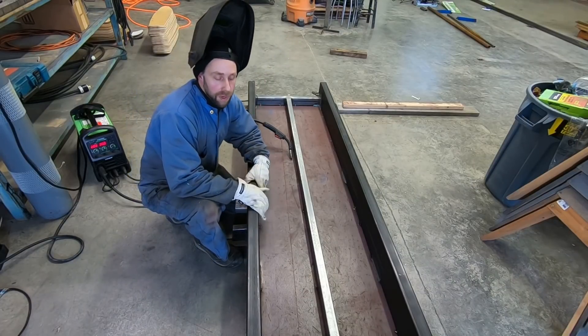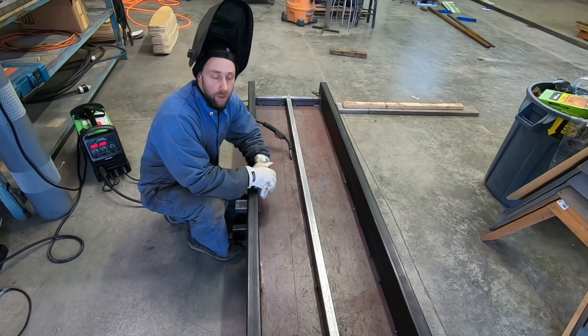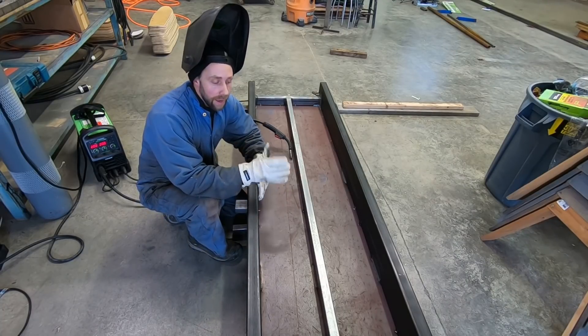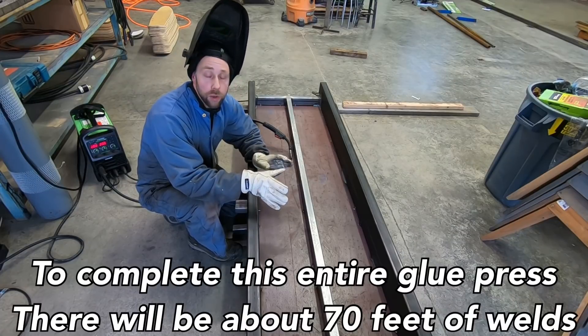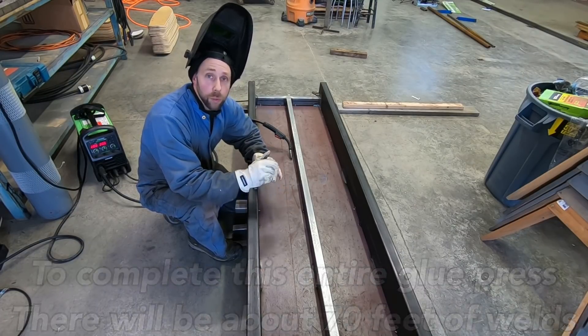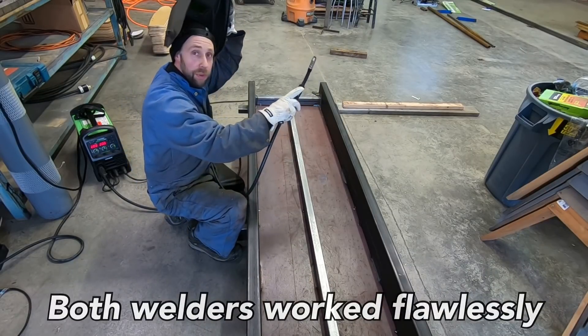To give you guys a perspective: welding on each one of these box beams with this plate, I have to put about 50, give or take, welds on it, about 4 inches long. In that last time lapse with the Titanium, I did about 20, so I still got 30 more to do. I'm gonna get welding — no more time lapse, I want to get this job done. I'll bring you guys back to talk about the welders towards the very end of the video.